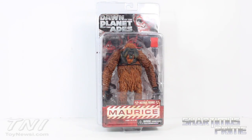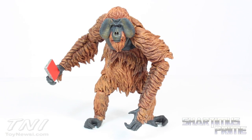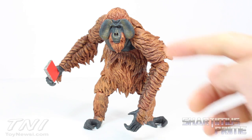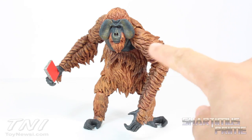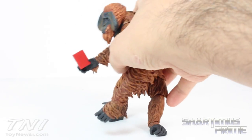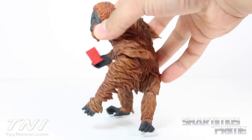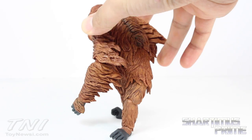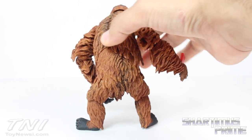That's it for Series 1 of this movie figure series — I hope we get more, I really like these figures. Let's crack this open. Here's Maurice out of the packaging. Just like the other NECA Dawn of the Planet of the Apes figures, NECA is doing a great job — a lot of great paint detail, wonderfully sculpted. One drawback: he is a little tricky to stand due to the way his feet are sculpted — very hand-like down there — but you can get him to stand.